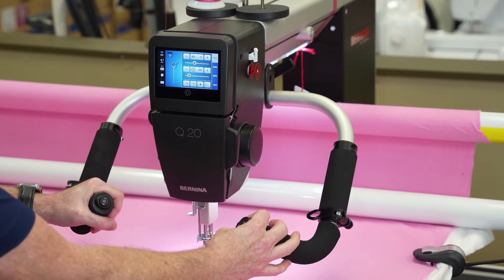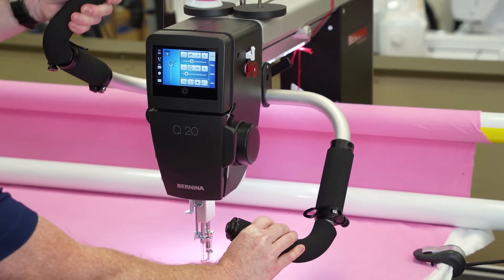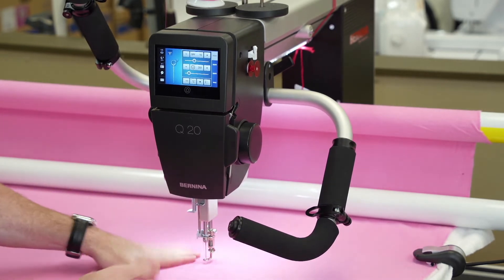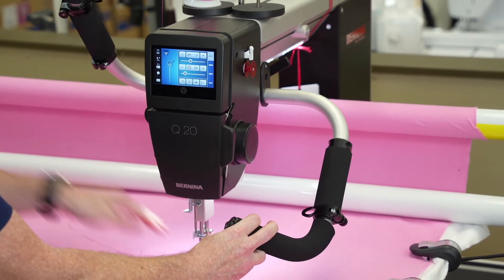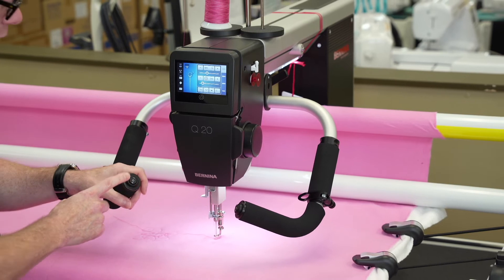We have built-in handlebars that are fully adjustable — we can move them in and out, up or down. This is great if you're going to do ruler work, so I can get them out of my way and put my hand down to move the machine, making it really easy.